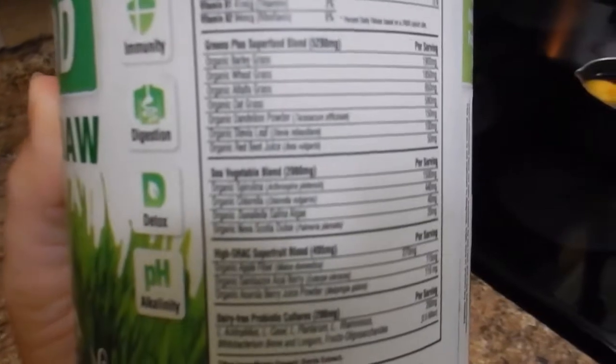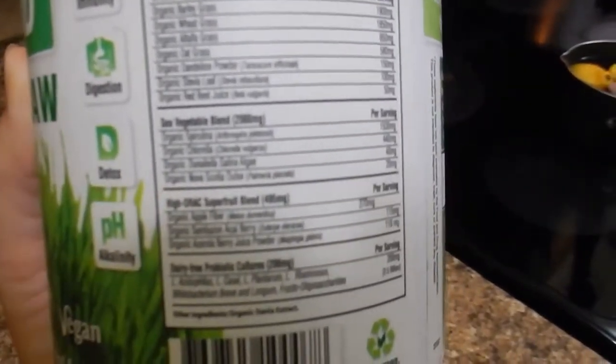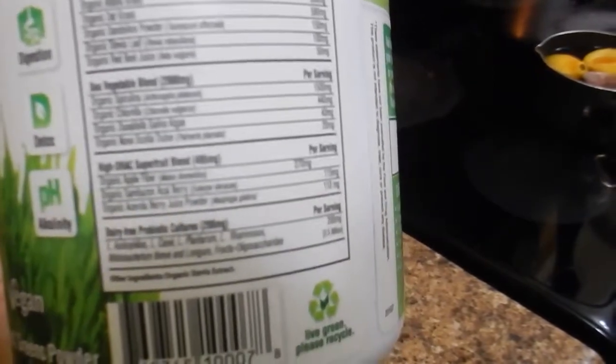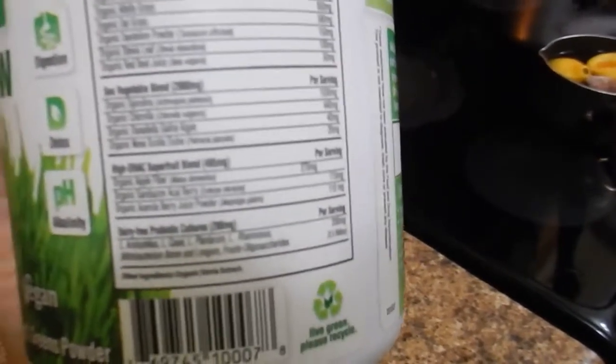And here is the ingredient list. Just to name a few, we've got organic barley grass, wheat grass, alfalfa grass, oat grass, dandelion powder, spirulina, chlorella, and a few others.